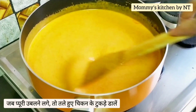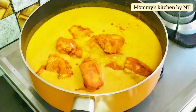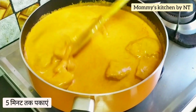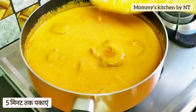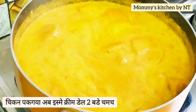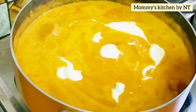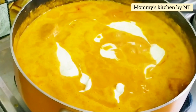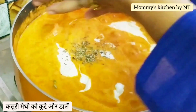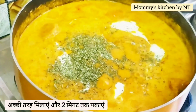Once the gravy comes to a boil, add the fried chicken and allow it to simmer for five minutes or until the chicken is cooked completely. After simmering, add two tablespoons of cream and crushed fenugreek leaves — crush the leaves and add them in. Give it a nice mix and simmer for another two to three minutes.